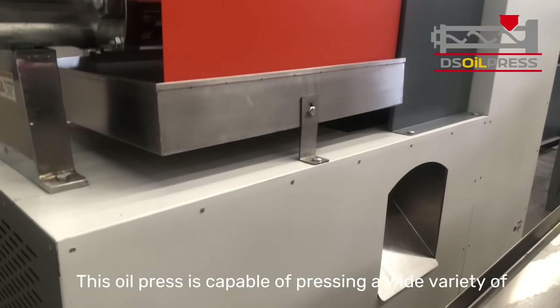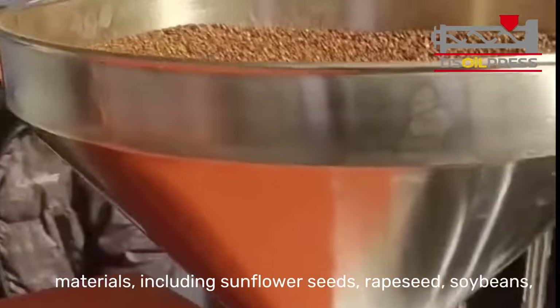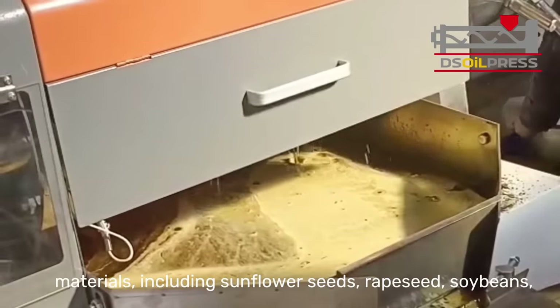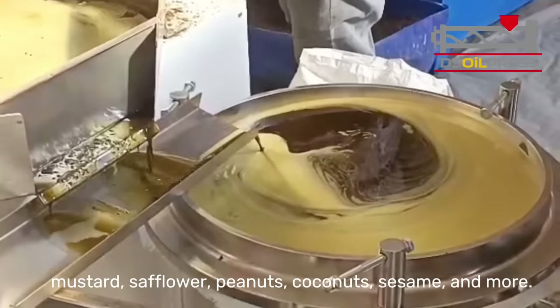This oil press is capable of pressing a wide variety of materials, including sunflower seeds, rapeseed, soybeans, mustard, safflower, peanuts, coconuts, sesame, and more.